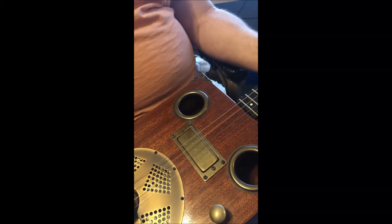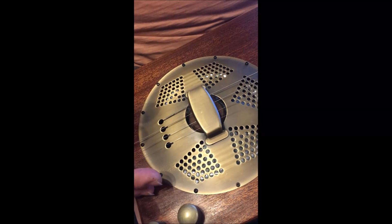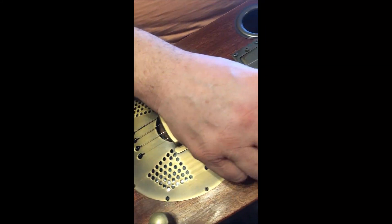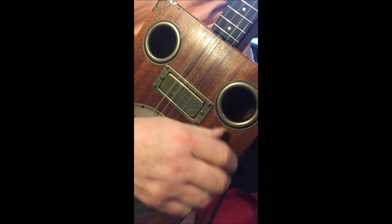So inside we've got the cone, which has got a Pizzo stuck to it, and a Pizzo control. We've got two outputs, so this is the sound of the resonator.